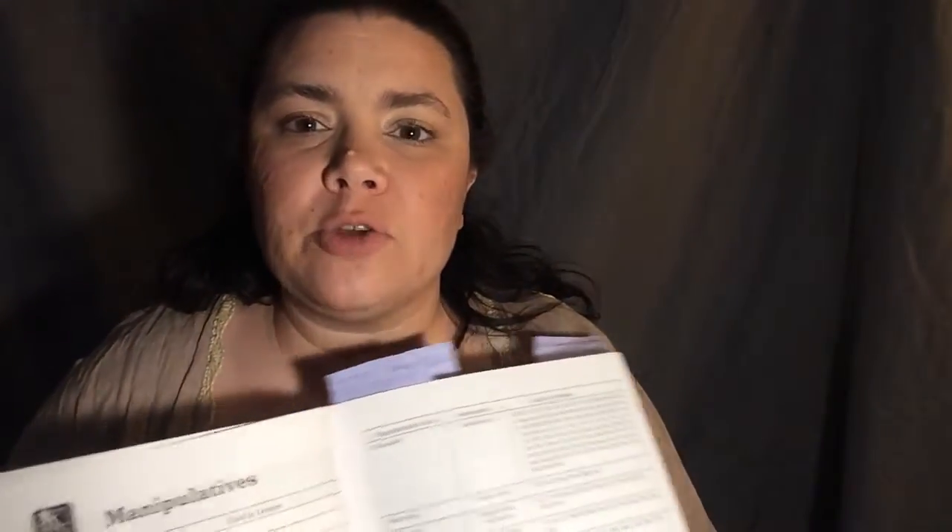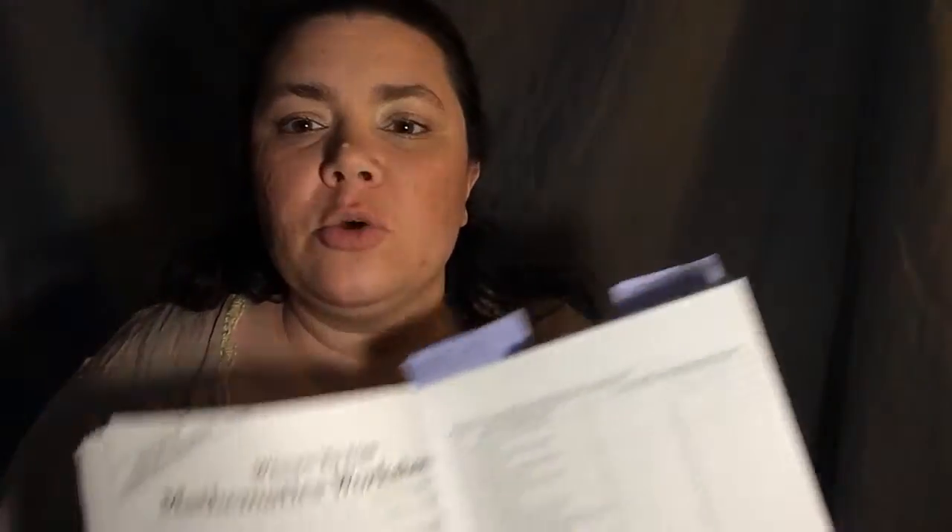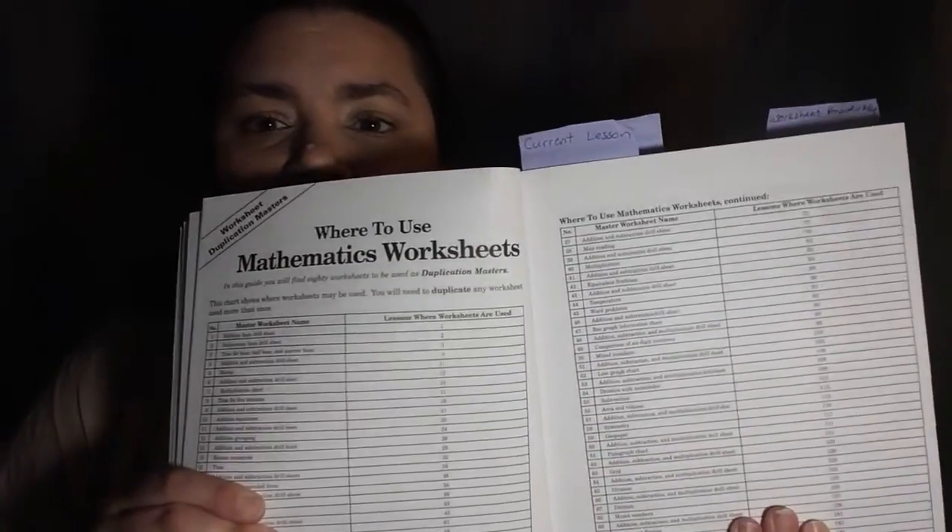Next it talks about the manipulatives you'll need — things like play money or flashcards — and it tells you what you need for each lesson and where to find them. After that we have the mathematics worksheets section. The worksheets come in the back of this book and are not required — they're a great extra step if your student is breezing through things and needs more challenge, or if they're struggling like my son and need the extra practice.